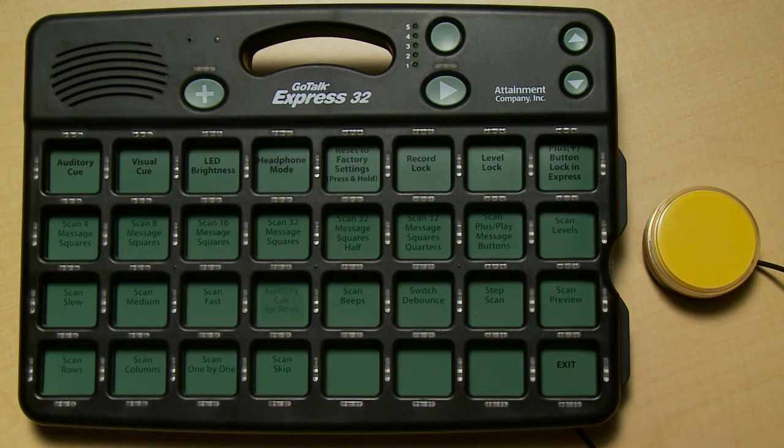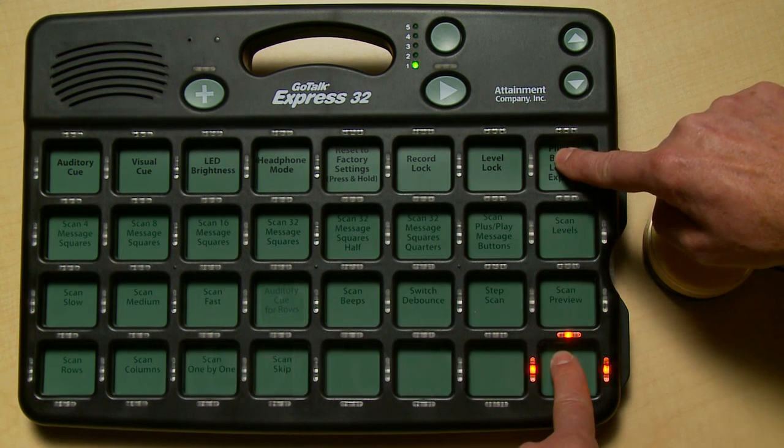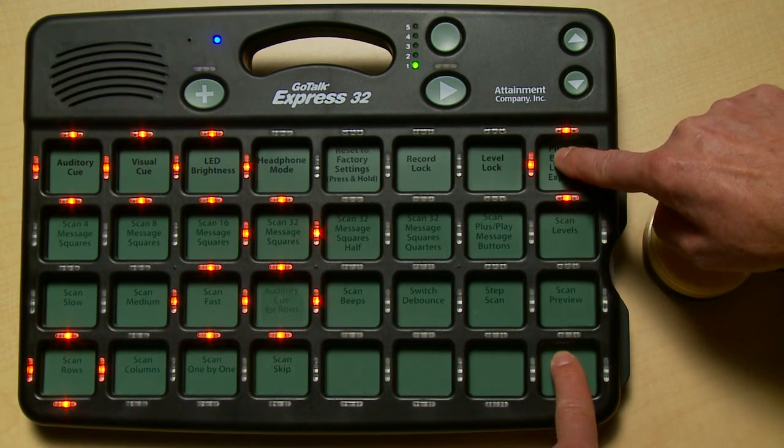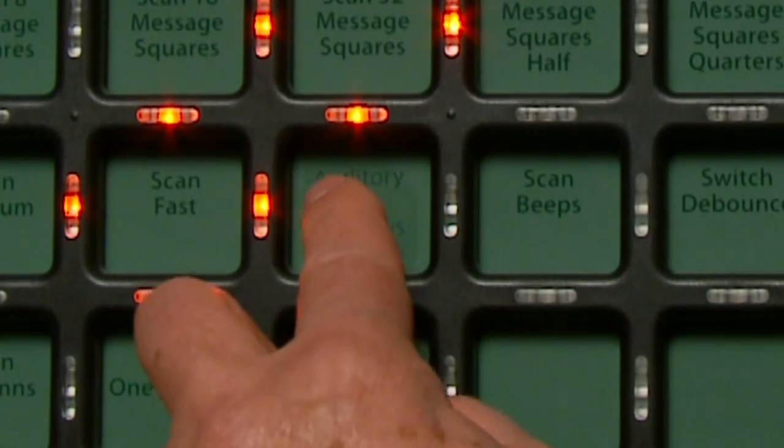Guess what? We added a new feature. It's called auditory cue for rows. Here's how it works. Get into the function mode and here's the key: off, on.